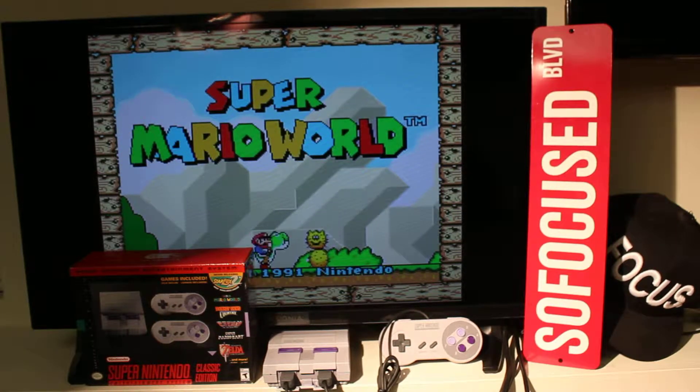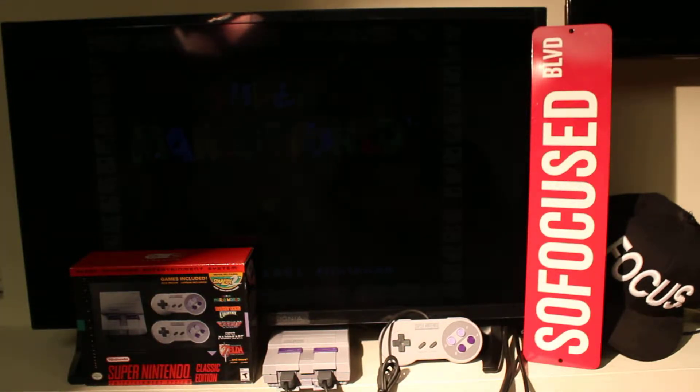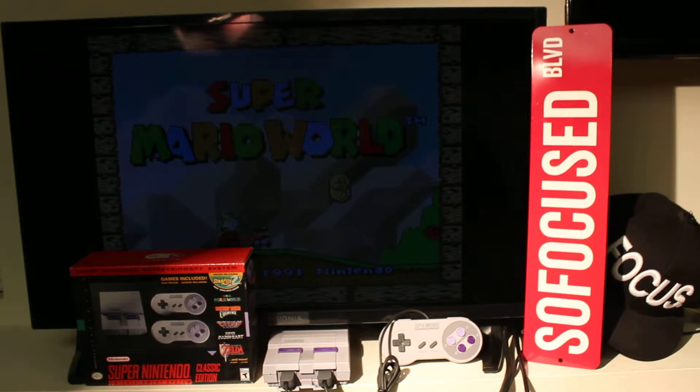What's up family, welcome back to another edition of So Focused Marketing and Promotions tech and lifestyle channel. I'm your host, Mr. I'm So Focused. What we got today — we got the Super Nintendo Entertainment System Classic Edition by Nintendo.